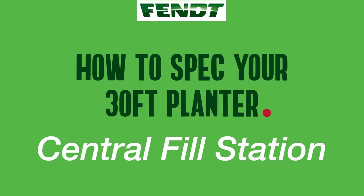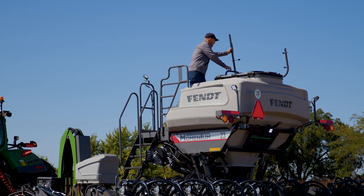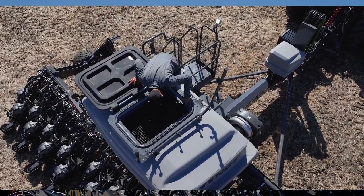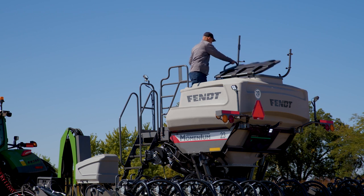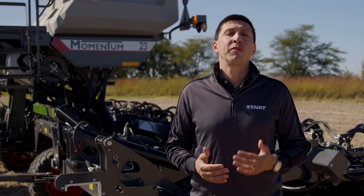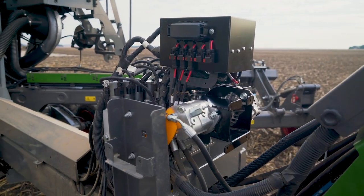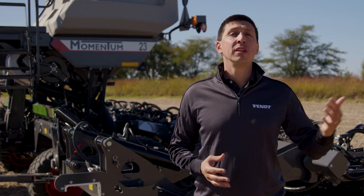Both Momentum 30-foot models will have a central fill station with a single 100-bushel C-tank. Starting in model year 25, the 12-row 30 model will also have a hopper-only option featuring a 2.5-bushel row hopper and no CFS. In cases where the tractor doesn't offer pressurized air, there is an option for a hydraulically-driven air compressor that connects to a tractor remote and supplies air to the LowLogic tire inflation system and other options such as force closing or residue management systems.